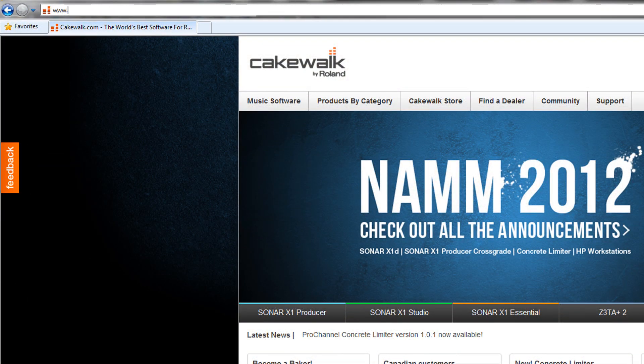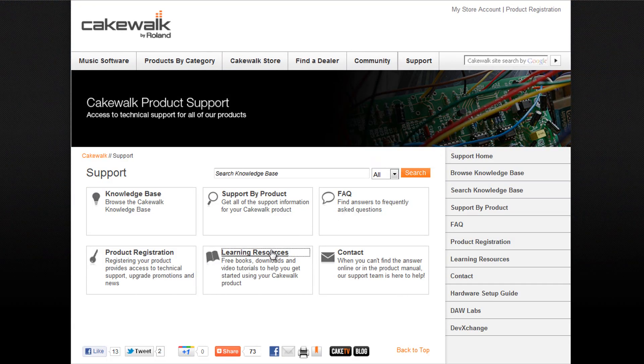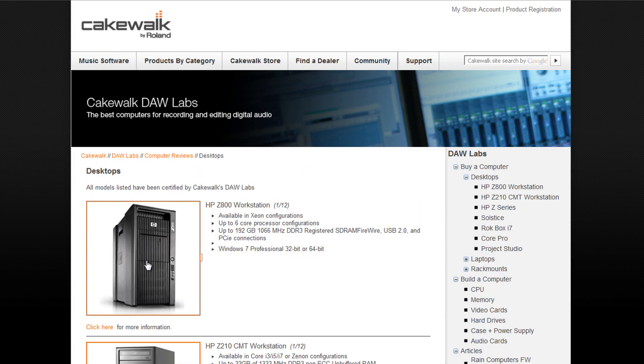Learn more about the Ultimate Sonar Workstation at Cakewalk.com. Click Support, then Learning Resources, then DAW Labs. Under Buy a Computer, click Desktops and choose your workstation.